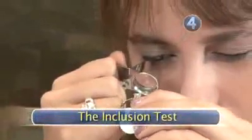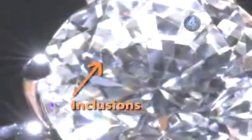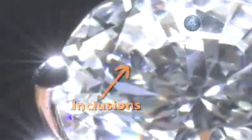Step 4: The Inclusion Test. All fake diamonds have one thing in common — none have any inclusions or internal blemishes. So if you didn't pay an arm and a leg for your diamond, yet it has perfect clarity, chances are you have a fake.